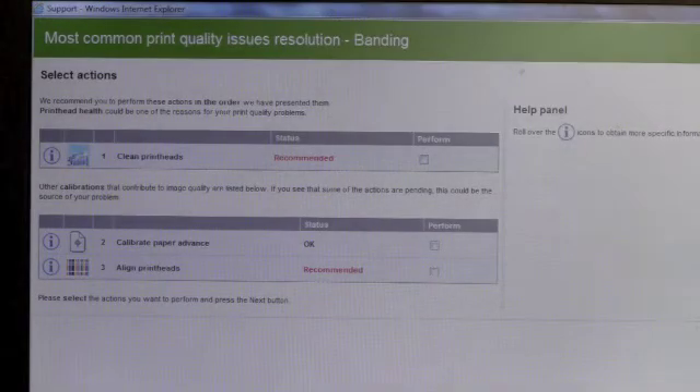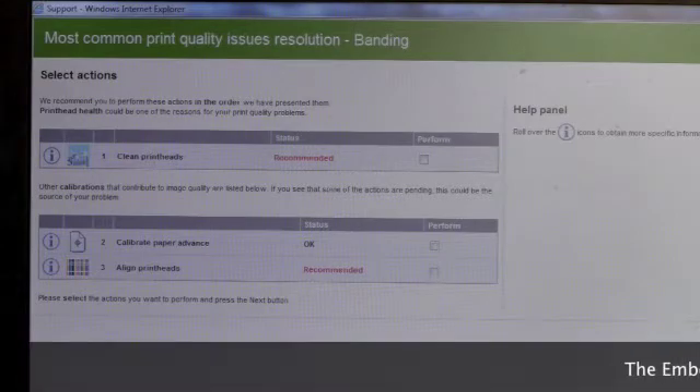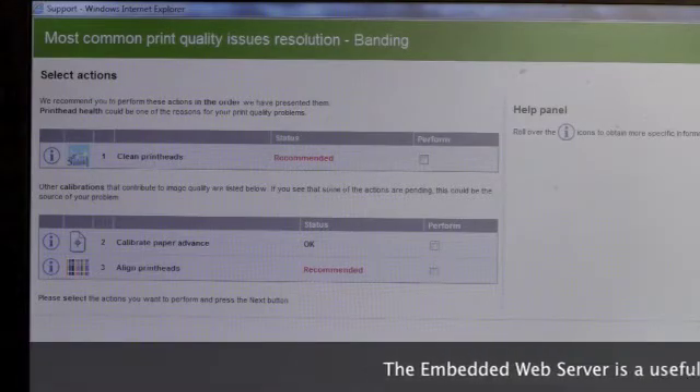As you can see, the embedded web server will pull data from the DesignJet T7100 and make recommendations on the necessary steps to improve image quality.